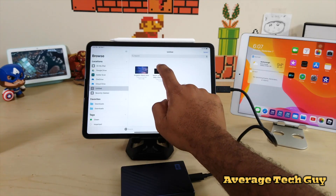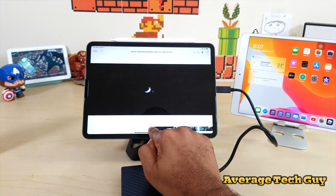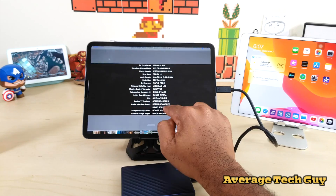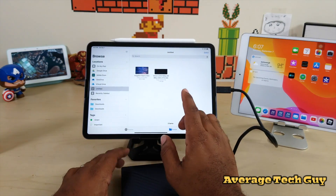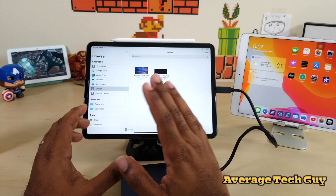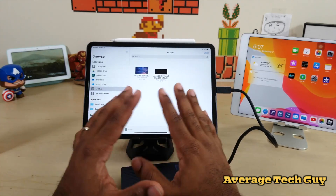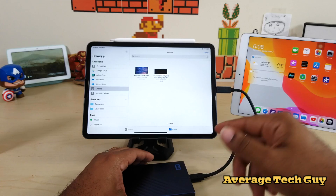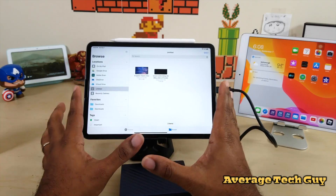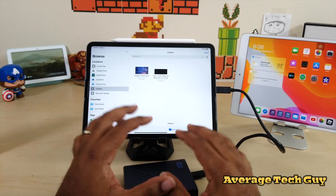I want to make sure the transferred file can actually play and isn't corrupted. The full video plays back fine — it looks good, sounds good. I just don't want copyright issues so I'll keep it brief. You can transfer files to and from the drive, stream directly from it, and store documents — everything you need. The USB Type-C connector on the iPad Pro 11 handles the power for this hard drive with no separate power source needed. And remember, this is a 4-terabyte drive.